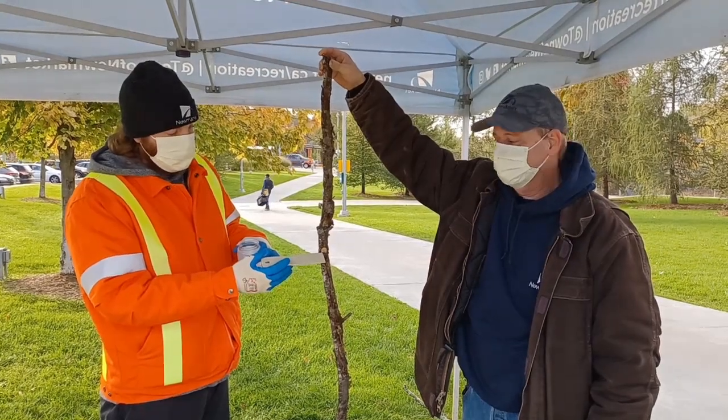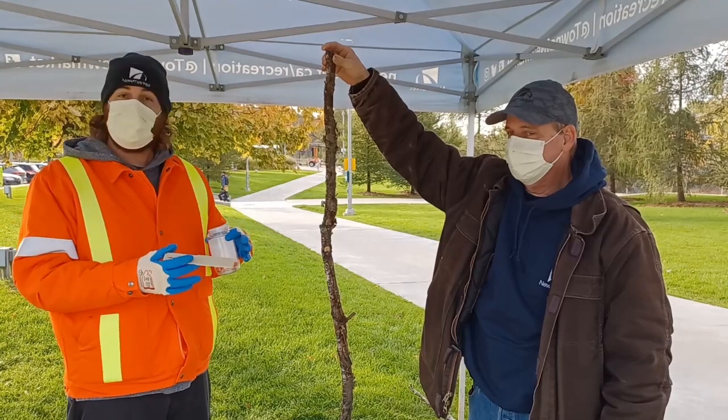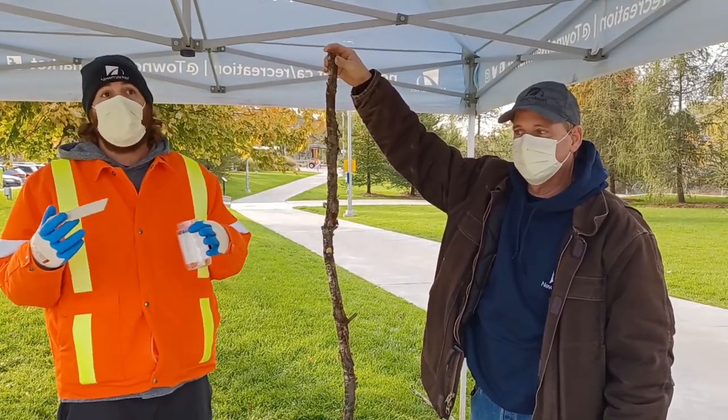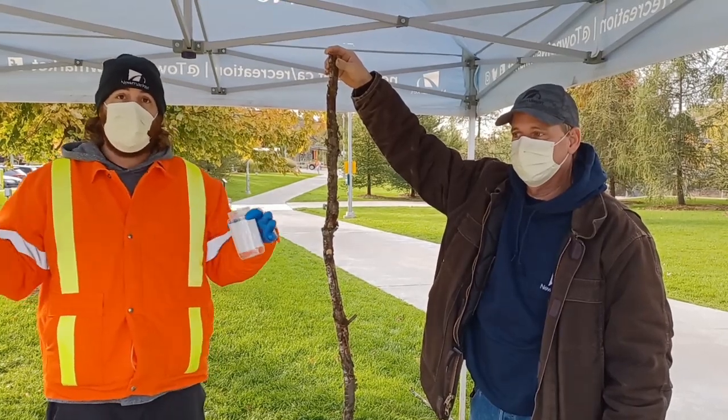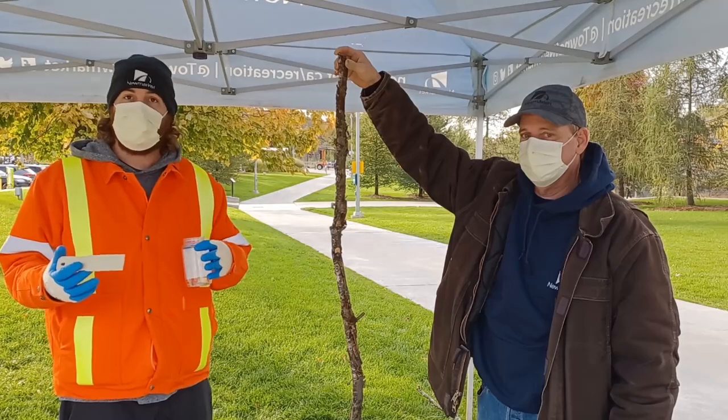There's an egg mass right there. The egg masses are laid at the end of the summer and stay on the trees until next spring, when they hatch for next year's population. The benefit we have right now is a long time frame where we can help mitigate and reduce the population for next year.